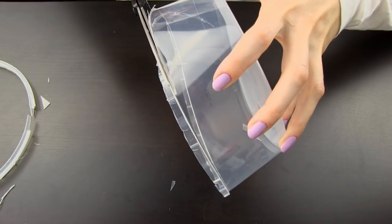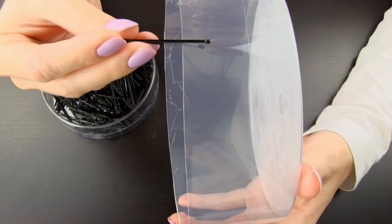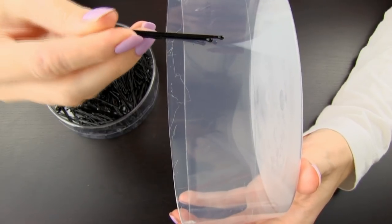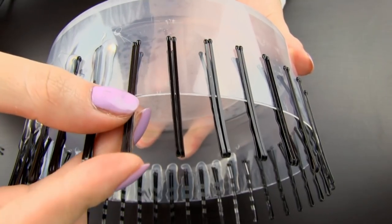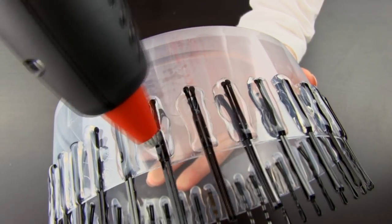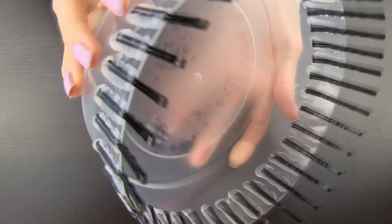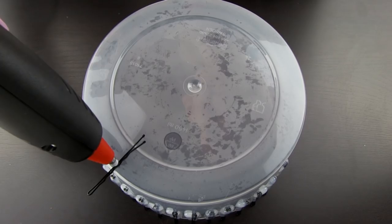First I cut away the upper part of my box to get rid of the double edge. Then I can attach the bobby pins on the edge of the box like this. I like to place two pins together and leave a good centimeter or half an inch between each pair. Apply some hot glue next to and over the pins. To finish the loom, just glue a final pin to the bottom of the box like so.